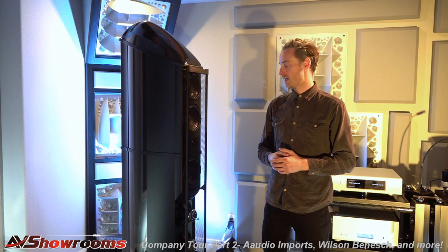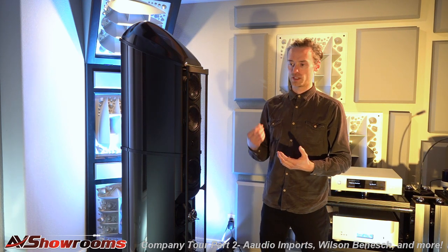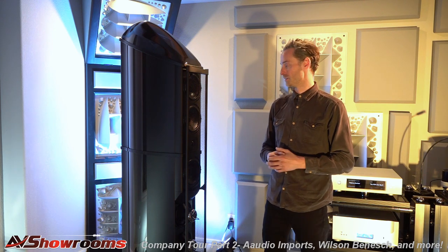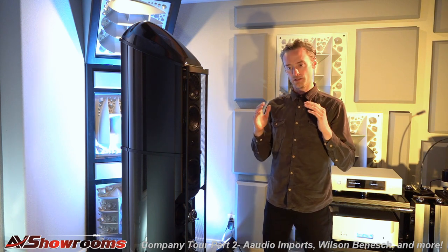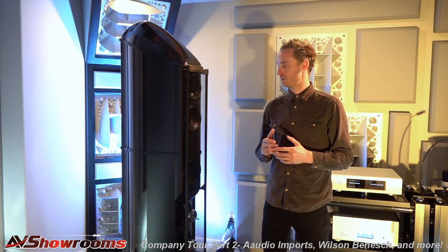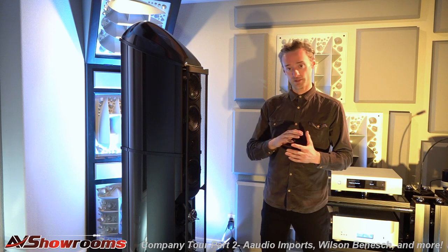That's a carbon fibre braced silk dome. With a silk dome, the nice thing you get with those natural materials is that you don't get any sibilance within the sonic characteristic, as you commonly do with hard dome technologies. But the problem with a soft dome is that around 18 to 20 kHz, the dome starts to collapse and you lose the pistonic response of the tweeter. We add a carbon fibre cross brace, which allows the dome to remain perfectly in shape and continue to perform pistonically, and therefore it is flat to 30 kHz.